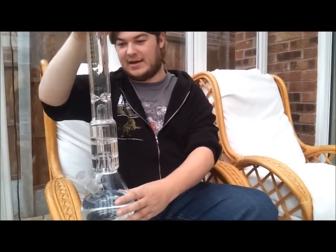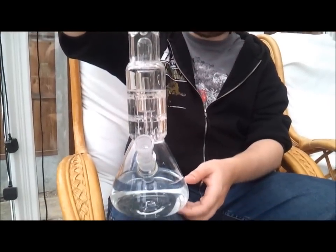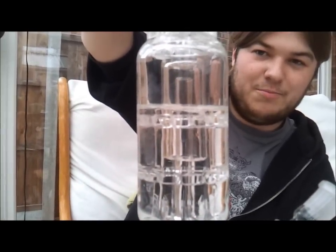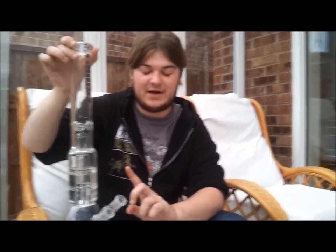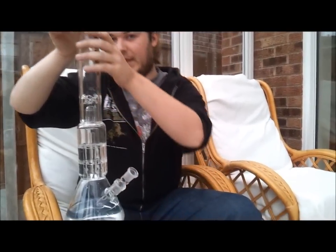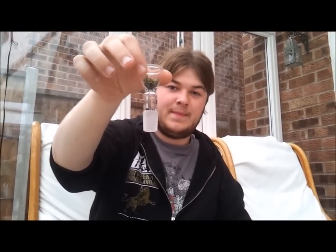It's 7mm thick, as it says by this little star sticker up here near the beautiful Climax A logo. It's 50cm tall. Its diffusion comes in the form of that triple leveled dome percolator. It normally comes with an 18-8 to 14-5 10 hole diffuser, but unfortunately stuff happens. It also comes with this very nice blaze bowl, normally a 14-5 version of that. So it all fits and it all looks very nice.